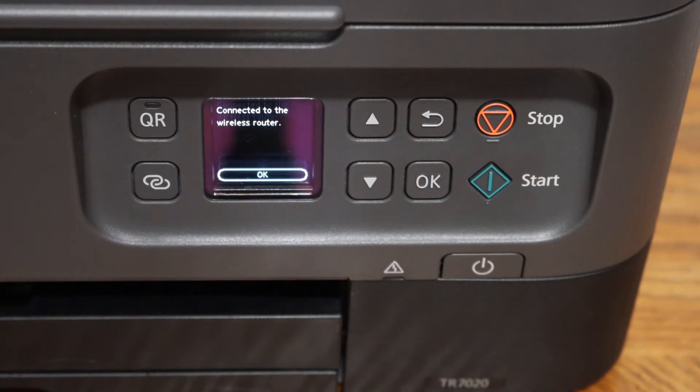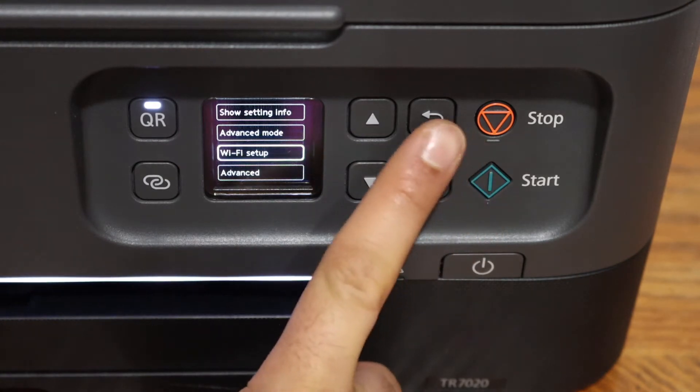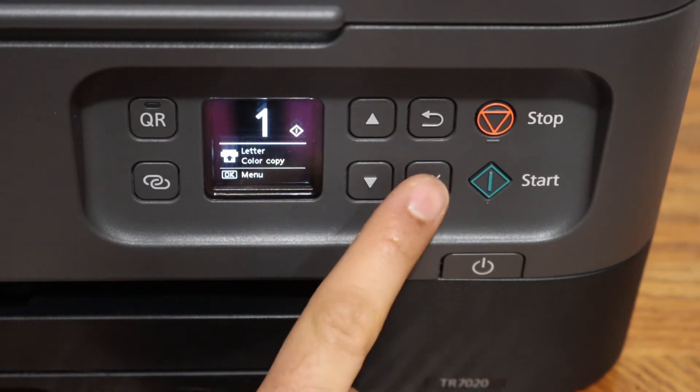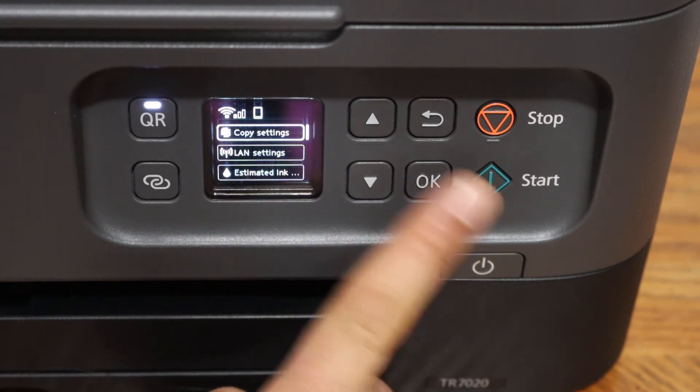Once it is connected, you get a confirmation — click OK and go to the home button. On the next screen you will see that the Wi-Fi signal is active and the printer is connected.